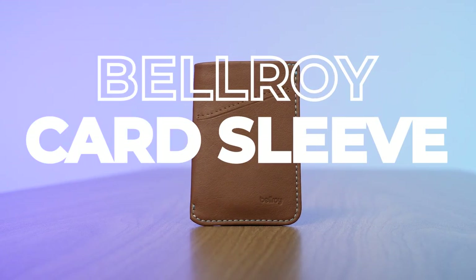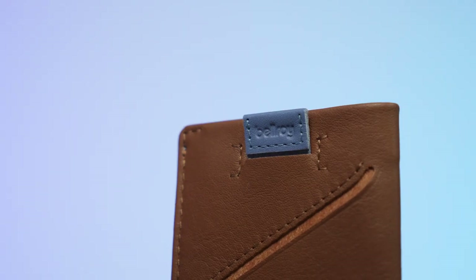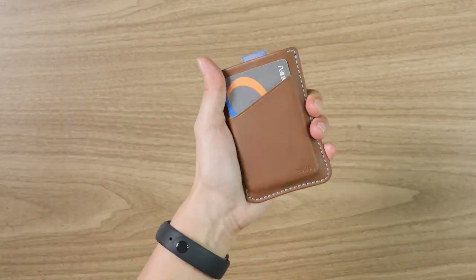This Bellroy card sleeve review will show you everything you need to know about this wallet so you can figure out whether or not it's the wallet for you. I've reviewed dozens of wallets, so if this is not the wallet for you, I'll make some alternative recommendations for better wallets that I think might better suit your needs.